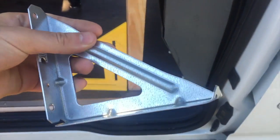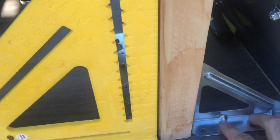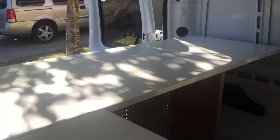Just finished bolting in the last support for this thing, so this desk is pretty much in and super solid. There's that metal bracket to even out the countertop. I also had to use wood scraps on top of the legs in order to even out the countertop and make it lay flat.